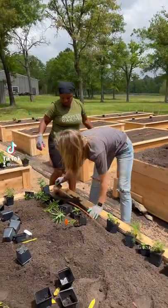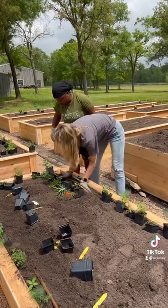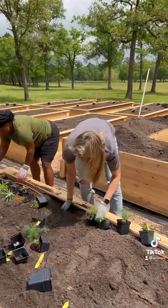Here's a method my team uses to speed up the process of planting in our large raised bed kitchen gardens. First, we place the plants in the spots where we know they're going to grow best and do well in our raised beds.